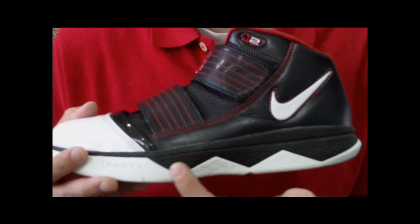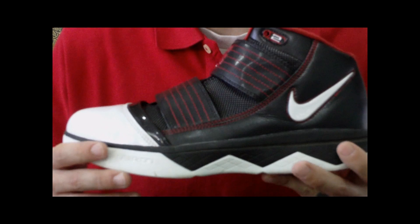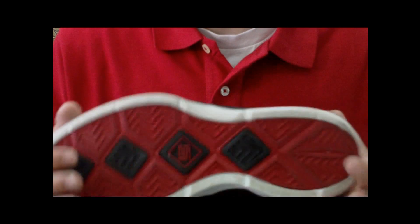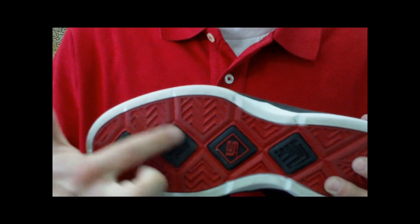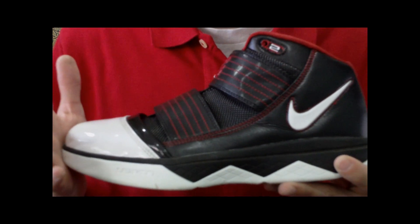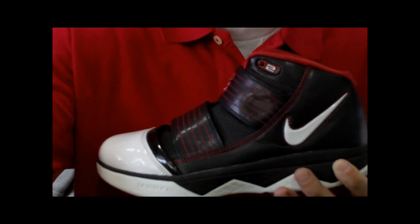Going up to the midsole area, you have a Phylon midsole. It lasts pretty long — these lasted me all summer last year and stayed comfortable throughout the entire season. The solid rubber outsole is really durable. I use these only for outdoors and the traction is still almost perfect, so the longevity is really nice. In the heel and in the forefoot you have two zoom bags — heel and forefoot zoom air cushioning — my personal favorite. If you like zoom air cushioning, go for it. That's pretty much why I picked these up, because I don't like playing in the air max bag.